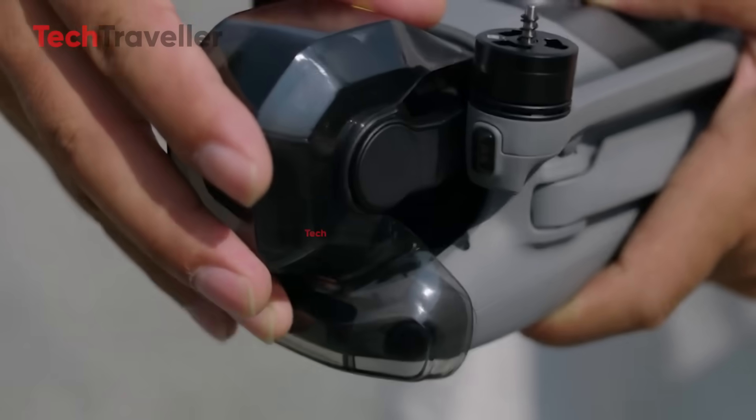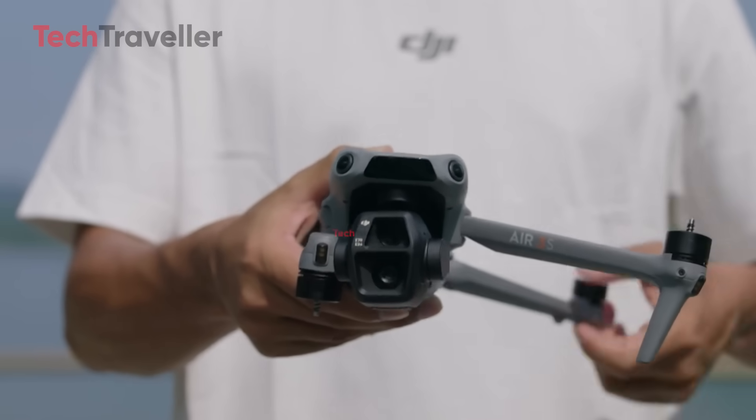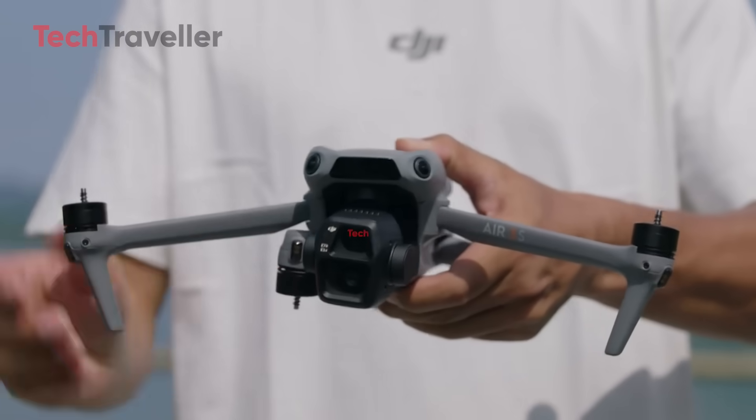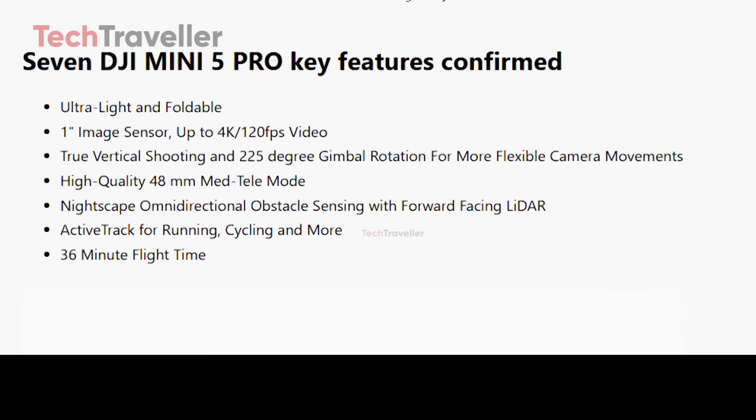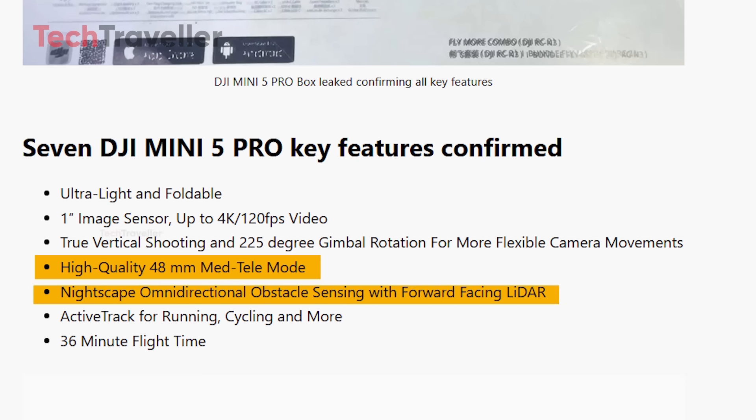The question suddenly becomes: if you've got to follow the same rules anyway, why not just get the bigger, more capable machine? And honestly, the Air 3S is no slouch. The rumors for the Mini 5 Pro are still exciting — a crisp 48mm telephoto mode for cinematic shots, LiDAR obstacle avoidance for safer flying, buttery smooth 4K at 120 frames per second, and a beefy 1-inch sensor. That's not small-time tech. That's serious camera muscle.